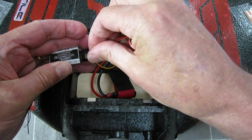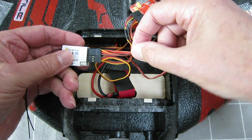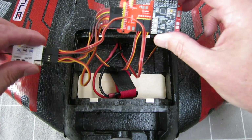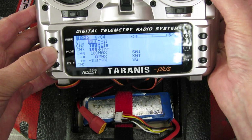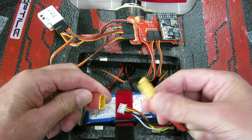My ESC is going into channel 3 on the receiver. Because my ESC has a BEC, it supplies 5 volts to the receiver, which supplies 5 volts to the board. I have the Taranis programmed with aileron on channel 1, elevator on channel 2, throttle on channel 3, and the mode switch on channel 4.